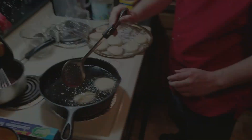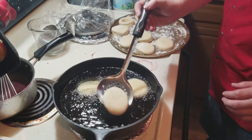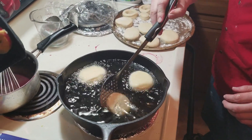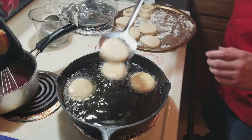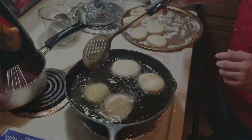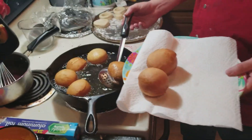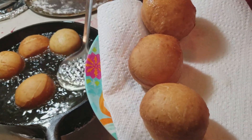If you've watched the full donut video you've seen this part already. The only difference is I am making donuts right here that do not have the holes cut out - these are going to be filled with our filling from earlier in the video. Nice and golden brown and poofy.